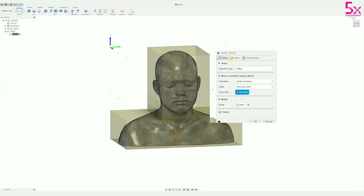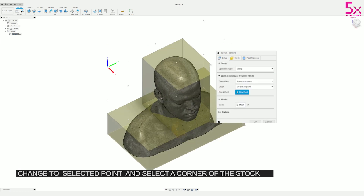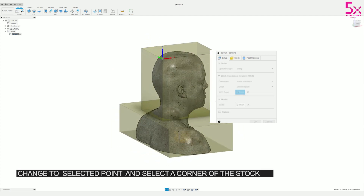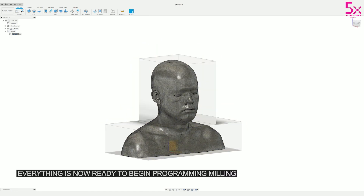Now that I've added my stock to the setup, I need to move my origin — I'm going to put it right at the back of the head. I'll do that by changing my origin settings to Selected Points, then selecting the vertex point on the top corner of that box. You can also name your setups.